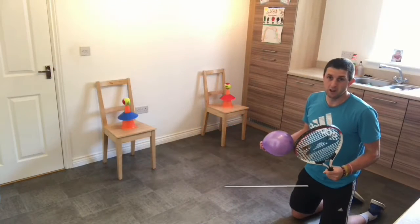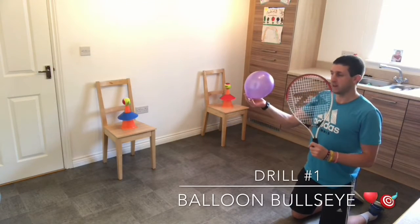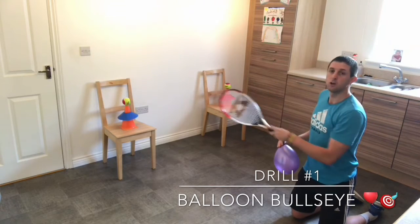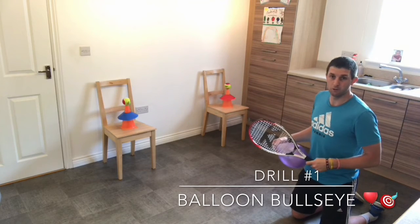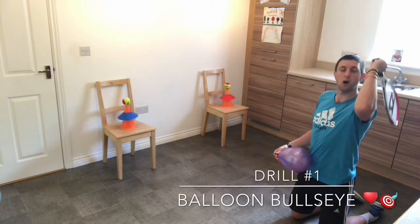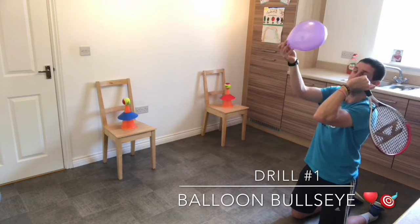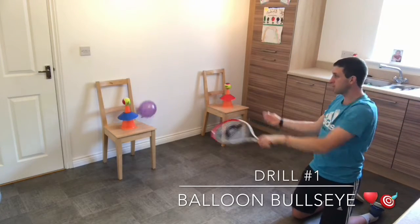Drill number one is called Balloon Bullseye. I'm going to be practicing serving using a balloon, aiming my serve towards the two different colored targets. I'm going to see if I can knock the ball off the cones. I'm going to start with the racket down by my back, then try to hit the balloon up with the butt of the racket and then down with the strings.